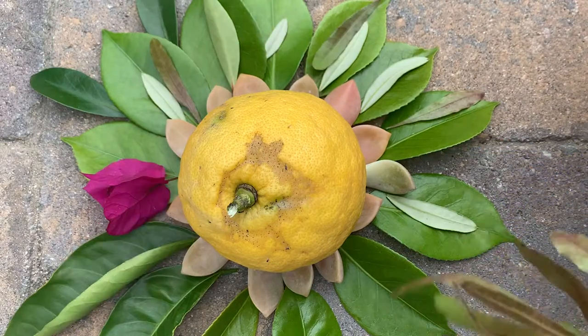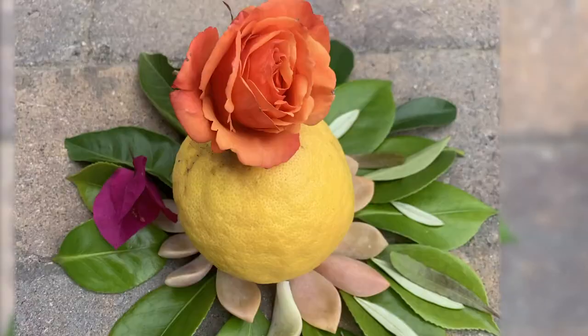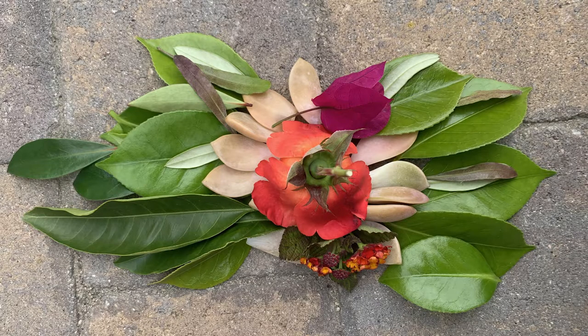Should it be bigger, smaller, a different shape? Maybe you'll even want to challenge yourself to make it three-dimensional. Collect more materials if necessary.